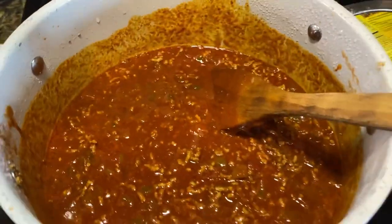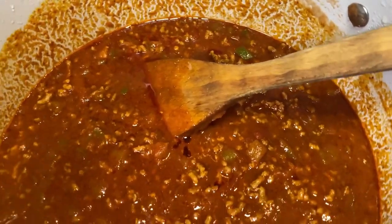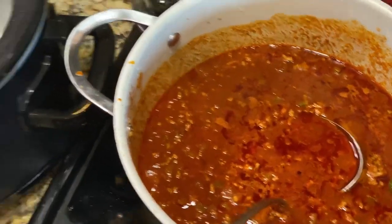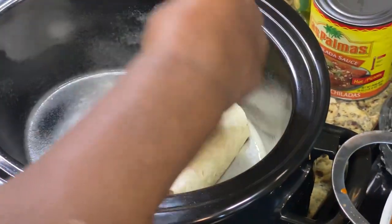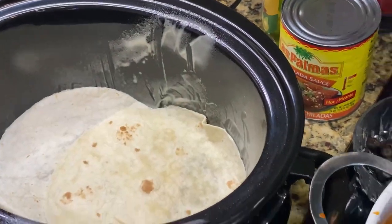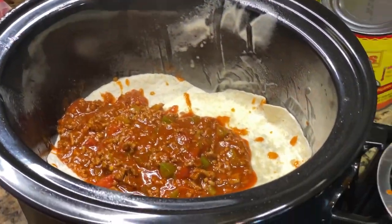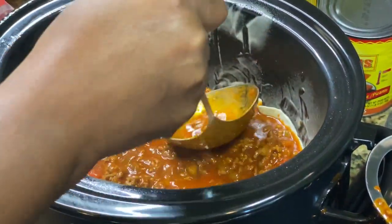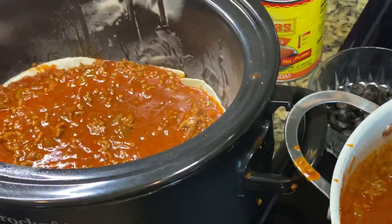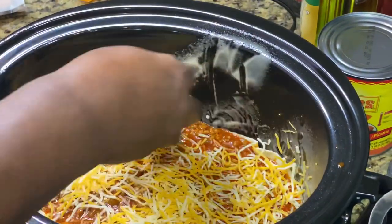All right guys, so now that my meat is done I'm ready to do my layering in the crock pot. First I'm going to take some flour tortilla and put it down on the bottom. Then I'm going to take my meat sauce and put two ladles — maybe a cup and a half to two cups — then I'm going to sprinkle some cheese in there.